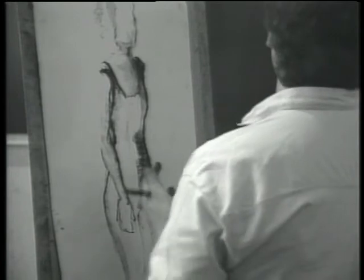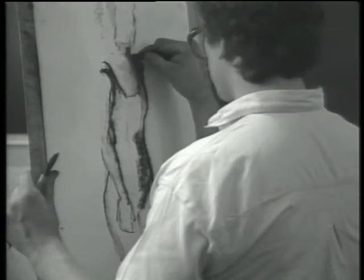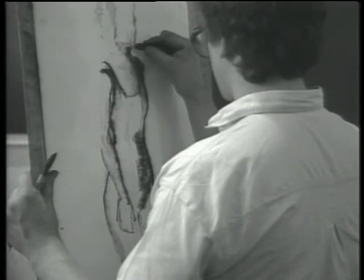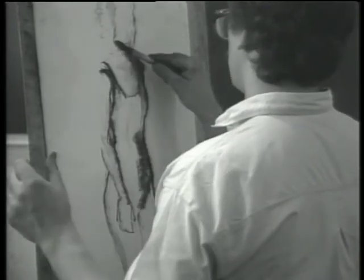Marty Yan, while using charcoal, gets an ink wash effect by working in the charcoal powder with a wetted bamboo brush. This is a rather ingenious combination that opens a whole new range of textural qualities.